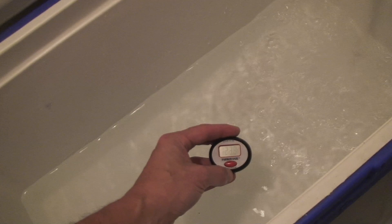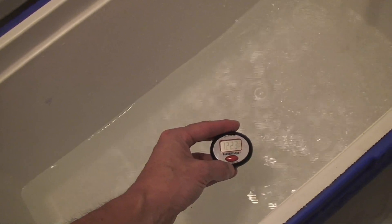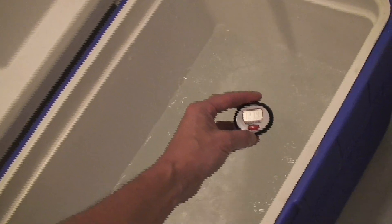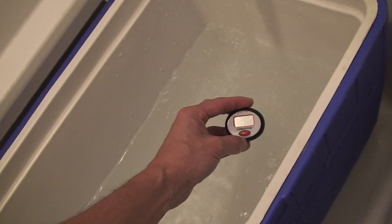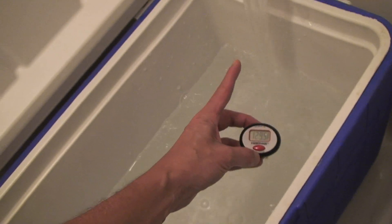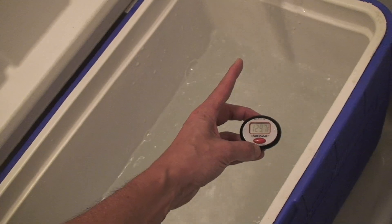This thermometer is about 4 degrees too high, so it's reading about 126 to 128.5. The cooler will cool off the water a little bit. It says 127 right now, and 128.5 over here where it's coming out. The water setting for this is around 120 degrees.